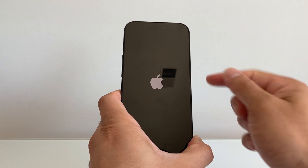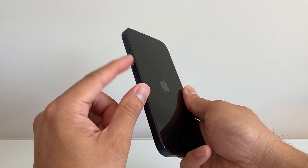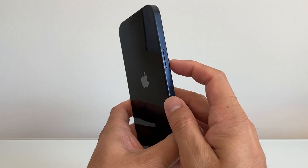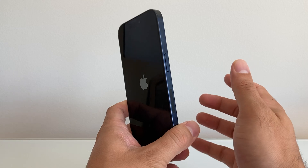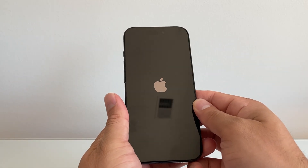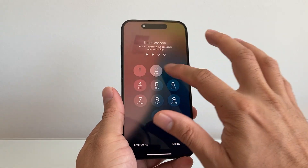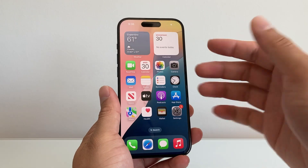If it doesn't work the very first time, keep on trying it — this does work. Basically, quickly press and release volume up, volume down, and then hold on to that side button. This method is safe. It will not delete your data, so all of your photos, videos, and apps will still be on your phone. You don't have to worry about that. And once you're back on, go ahead and check to see if you get service.